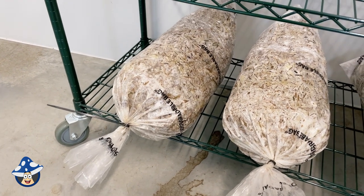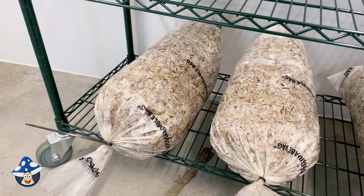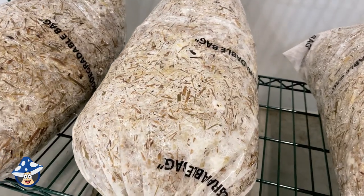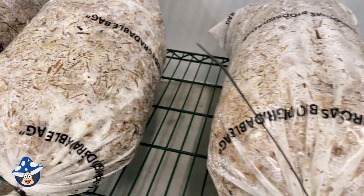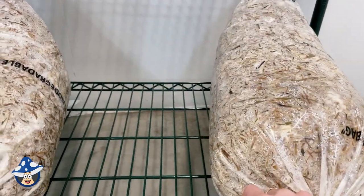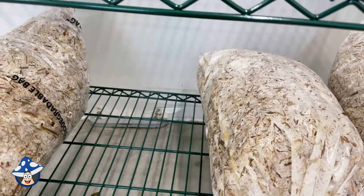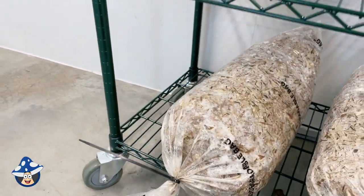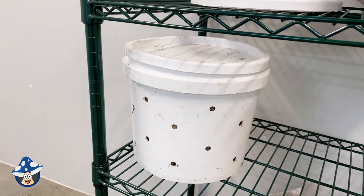It has been 15 days since we inoculated our cold-soaked sugarcane. You can see some little blobs have started to form — our mushrooms are ready to go. They're all nice and white all over with no other random colors, so there's no contamination. Let's get these into our fruiting container.